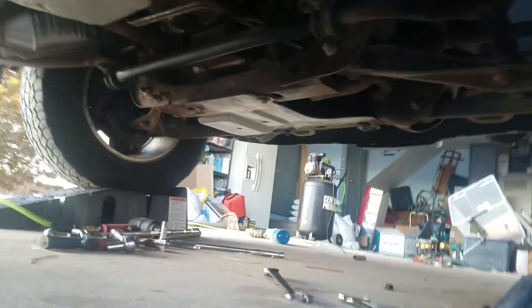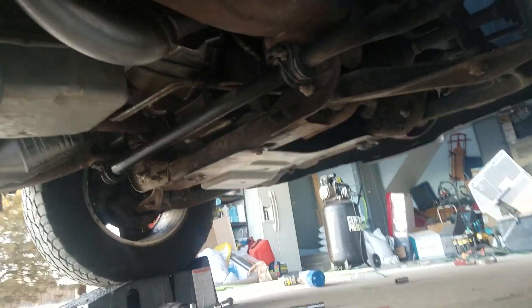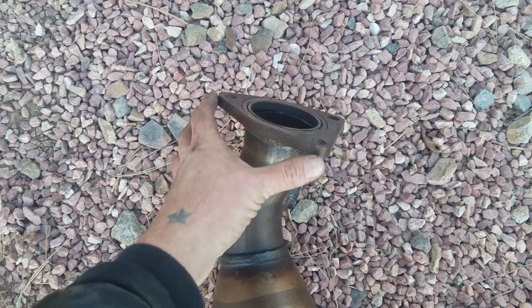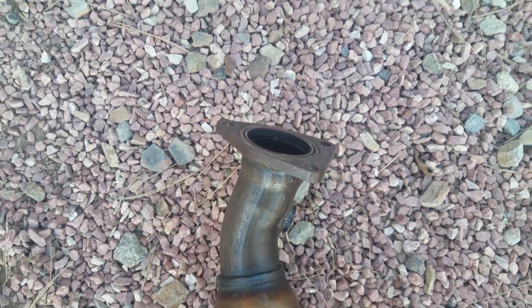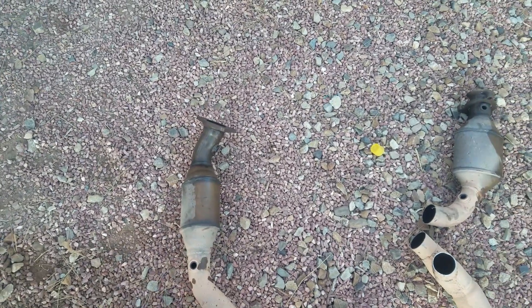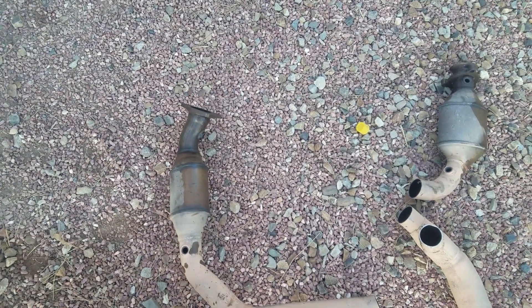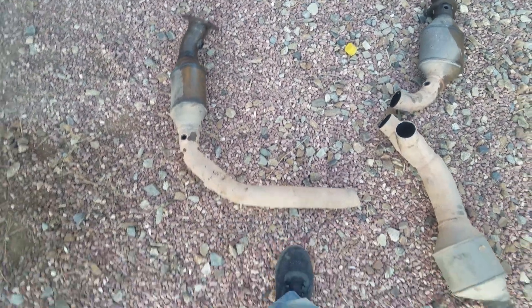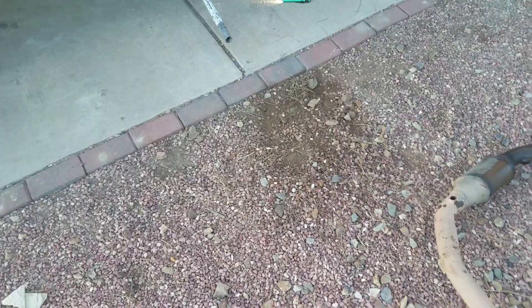The hardest problem I had with this was getting the old catalytic converter bolts off. I actually smashed the crap out of my finger trying to break these bolts — they're really tight and just gonna take a lot of work to get them off. That was the majority of my time, getting this old bad boy off. I haven't actually started the truck yet.